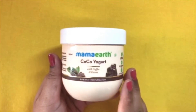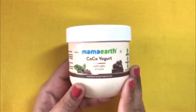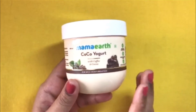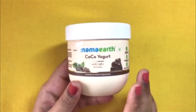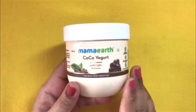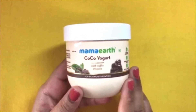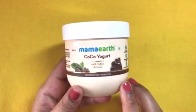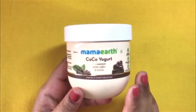In one of my older videos, I already reviewed this Mama Earth Cocoa Yogurt, and in that video I said that I feel this to be a little less moisturizing. I think this was the complaint of others also. So Mama Earth has now changed its formula and they have come up with a new formula, which is more moisturizing and hydrating than the older version.